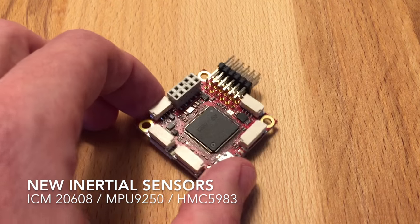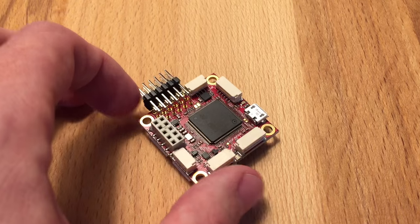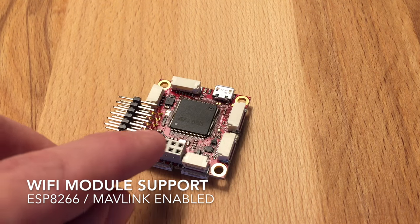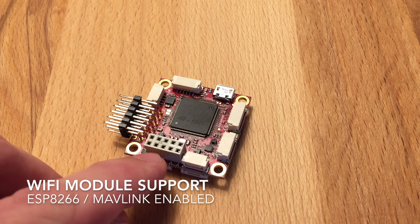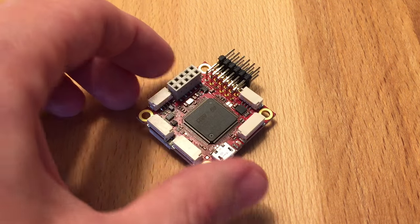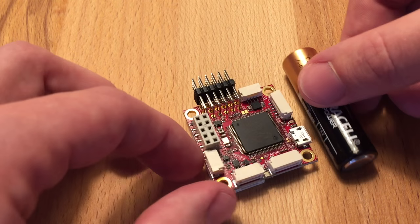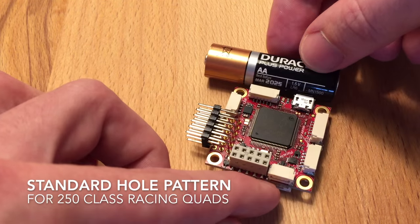It has the same microcontroller as Pixhawk, but it also has new sensors and you can plug in this connector here a standard WiFi module. It has micro USB, and just to show you kind of the size — it's really tiny.